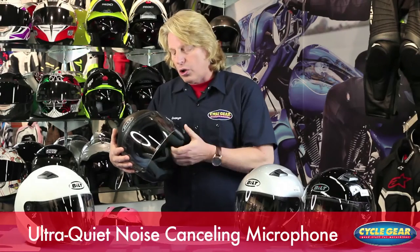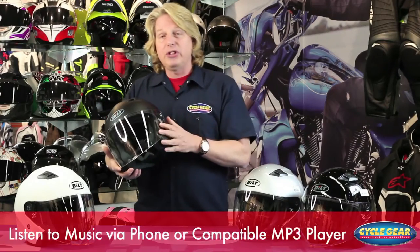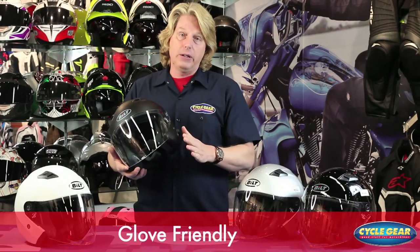The microphone is an ultra-quiet noise-canceling design, so in many cases whoever you're talking with won't even know you're on your motorcycle. Any external road noises — pipes, whatever — this is going to pick up basically your voice only. You can also listen to music via your phone or a compatible MP3 player. This gives you a full eight hours of talk time, and it's very, very glove friendly.